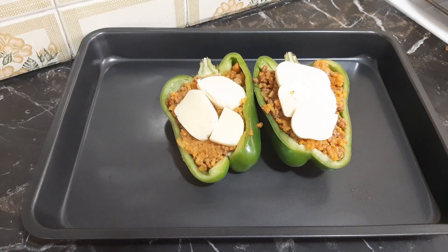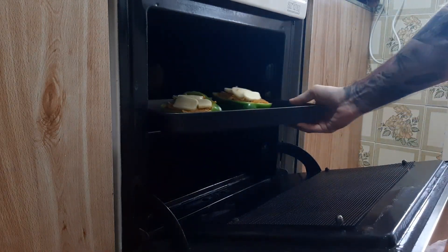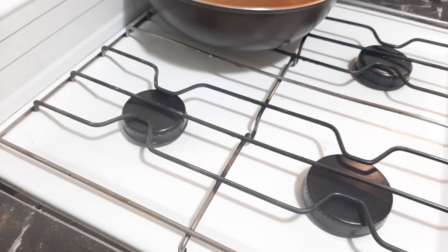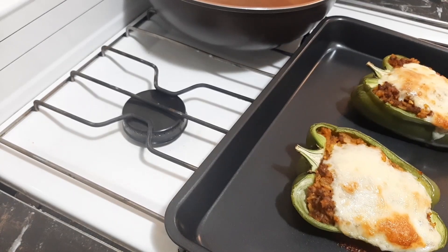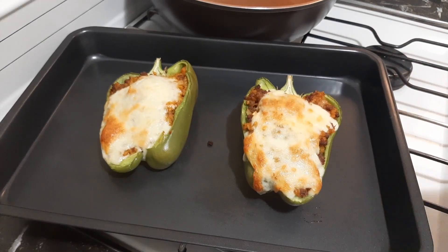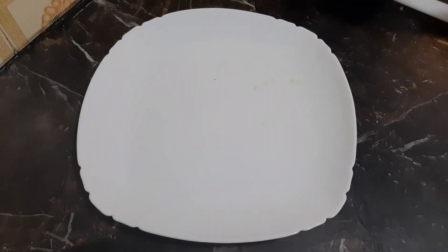Feel free to overstuff these if you'd like — you can heap on a bit more filling on top and be very generous with your portions if they're a main entree. Finish these off by placing your sliced or grated cheese on top, then put them into a 350-degree oven for anywhere between 30 to 45 minutes. After 40 minutes I went ahead and pulled these out and they were done to my liking. The cheese was nice and brown, and I took a knife and put it into the side of the pepper to check for tenderness. You can have them a bit more or less tender — it's completely up to your liking.